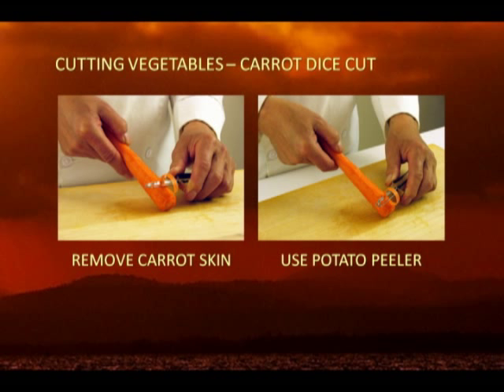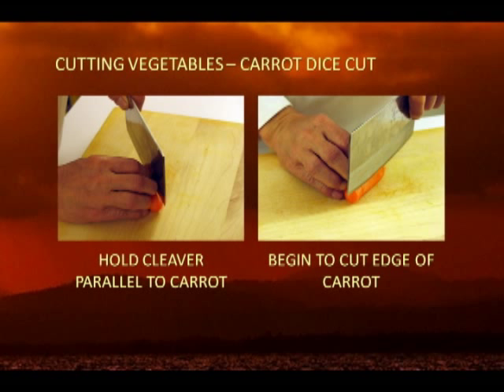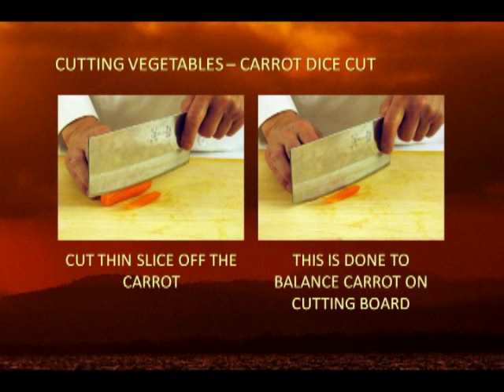To accomplish this cut, first remove the skin of a medium-sized carrot with a potato peeler. A medium-sized carrot is about 3/4 to 1 inch in diameter, measured at the center of the carrot. Place and hold the carrot on a cutting board parallel to the edge of the counter. Cut the carrot into 3 inch lengths. Make a small, thin slice along one of the 3 inch length carrots. This will prevent the carrot from rolling when you start making slice cuts, and is a safe precaution so you do not accidentally cut yourself in the next step.